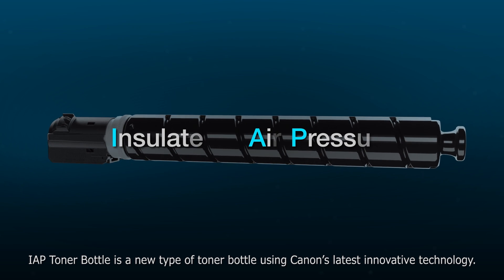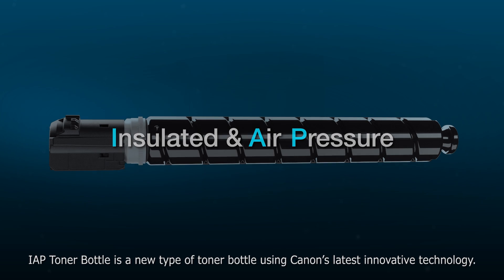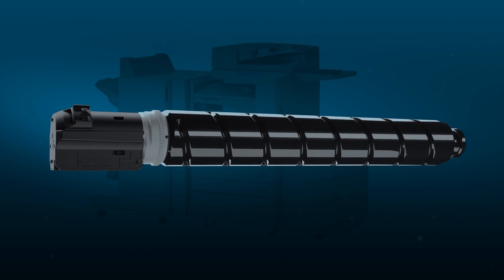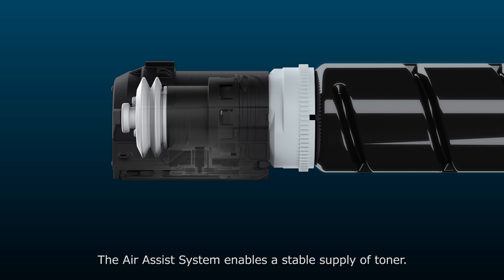IAP Toner Bottle is a new type of toner bottle using Canon's latest innovative technology. The air assist system enables a stable supply of toner.